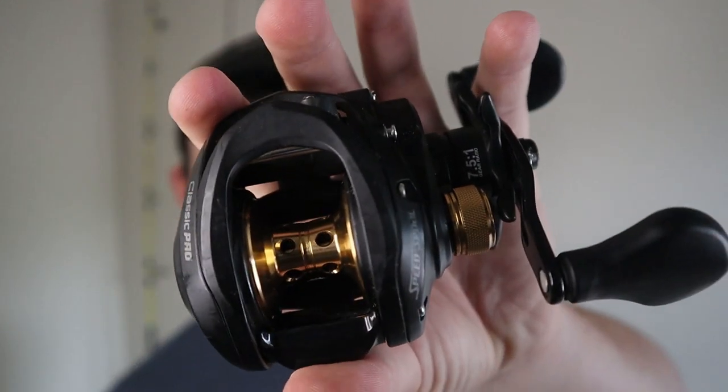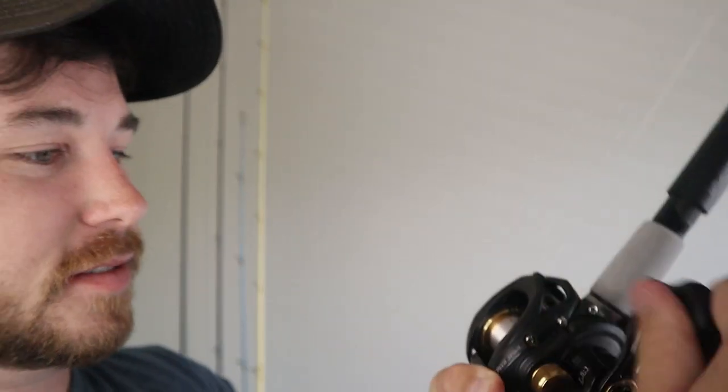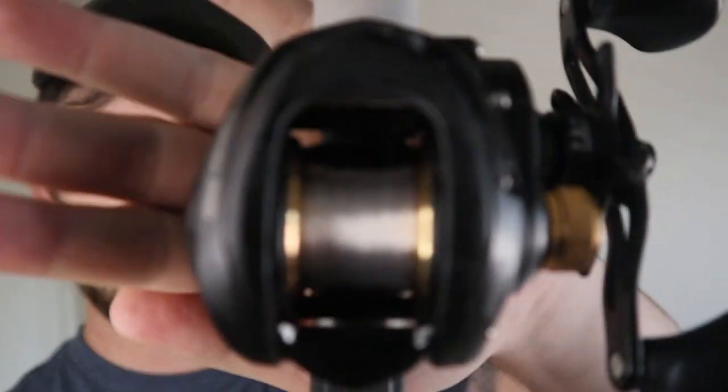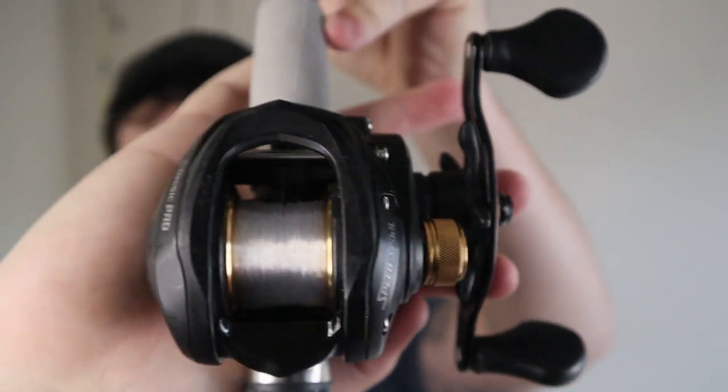The reel I'm using for this video is this one right here — the Lews Classic Custom Pro. I'm just going to put this on here real quick, slide that down. So far so good — it's getting on there real nice, real tight.